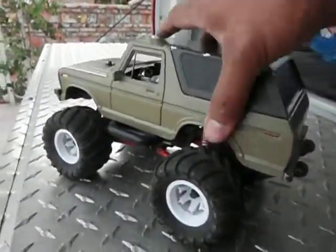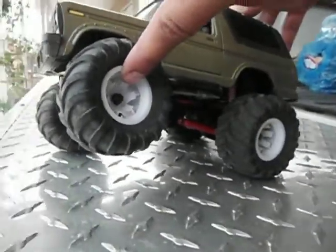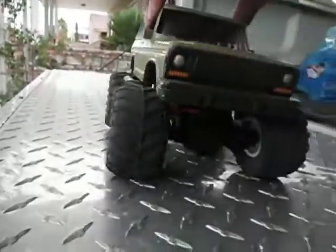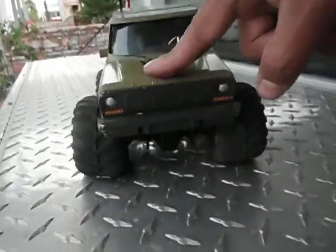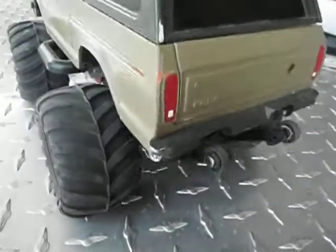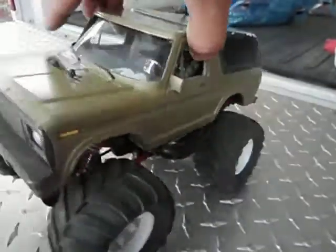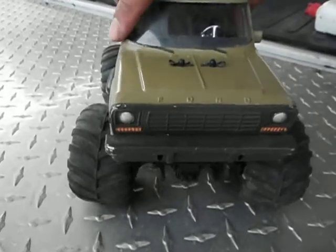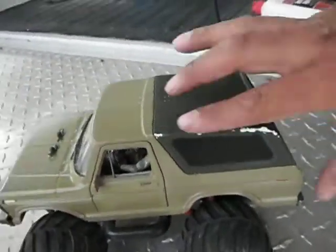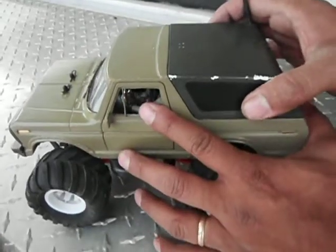I'm going to show you now the articulation. It's got the articulation of a crawler, as you can see. It's got pretty good shocks in the front, and wheelie bars in the back so when it does pop a wheelie. This vehicle is fast — it's scaled 1/18 but it's got the engine of a 1/10 scale. This is where the battery compartment is. As you can tell, there are a lot of nicks on the body, only because I've taken it out a few times to test drive it and make sure it runs right.